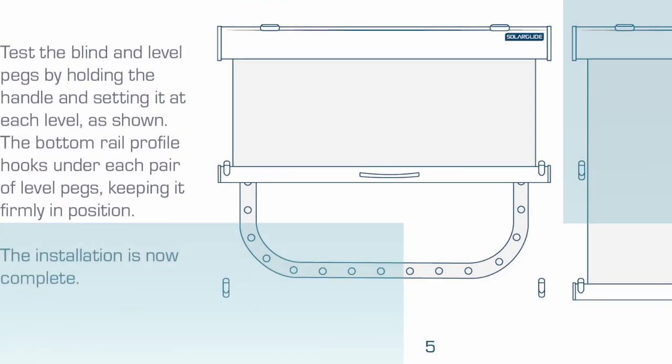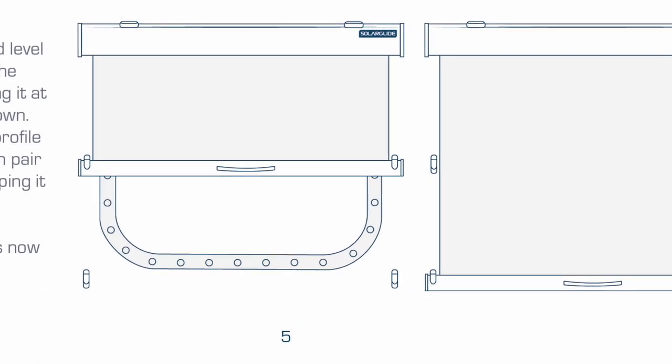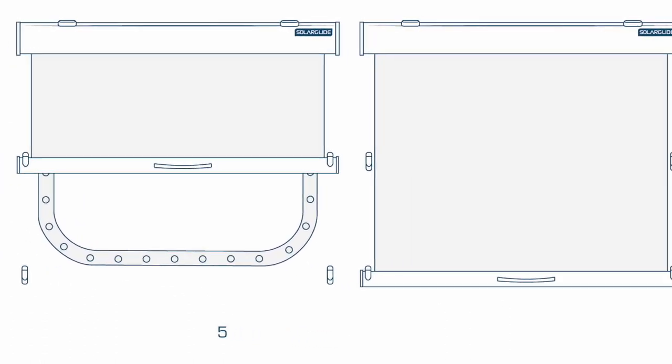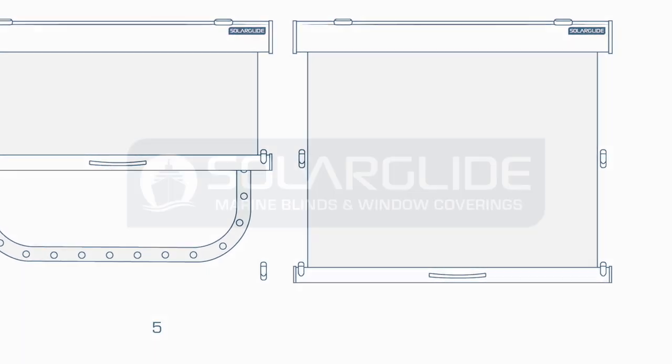Test the blind and level pegs by holding the handle and setting it at each level as shown. The bottom rail profile hooks under each pair of level pegs, keeping it firmly in position. The installation is now complete.